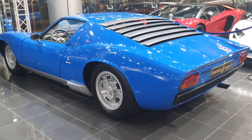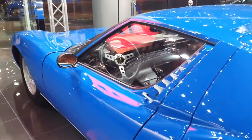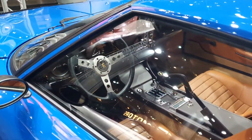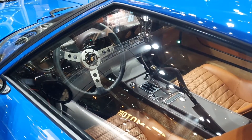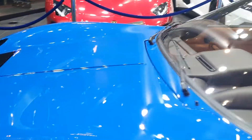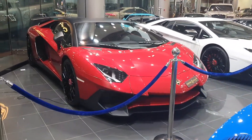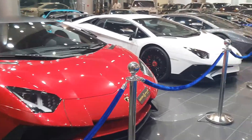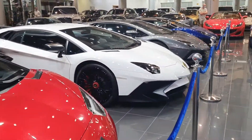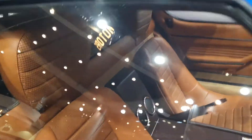The Miura has a very rich history. It's the first supercar — the first rear mid-engine supercar. No other car before it had an engine in the back the way this car did. When the Miura was first shown to the world, it was shown as just a chassis and an engine. The engine is a 4-liter V12, placed sideways for better weight distribution.